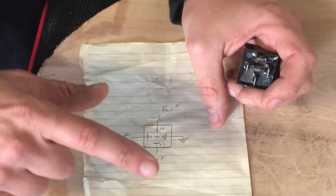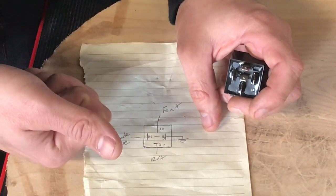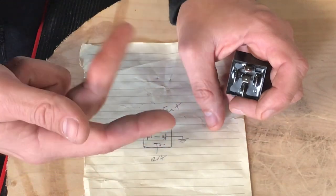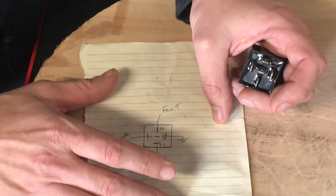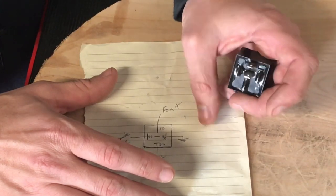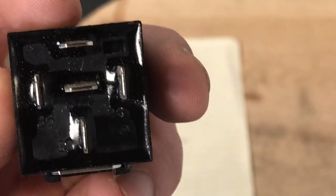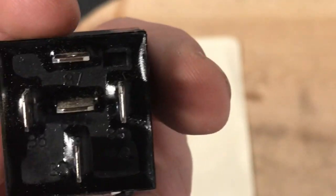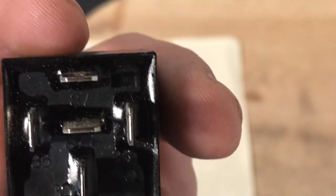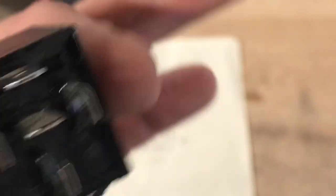A lot of people use a toggle switch with a relay to turn on alternators, amps, lights, or amp fans — the possibilities are really endless. If you're ever in doubt, you can look at the back of the relay and all of the numbers are clearly marked, so it's really easy to connect.